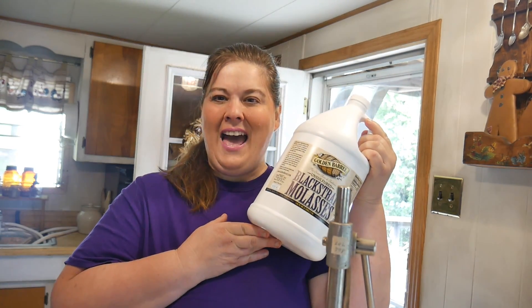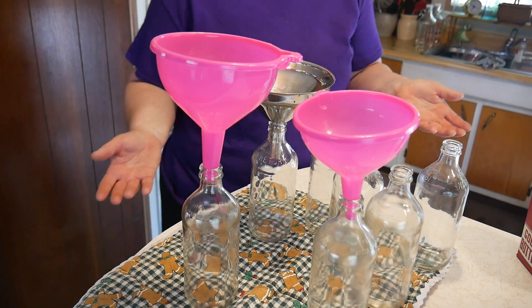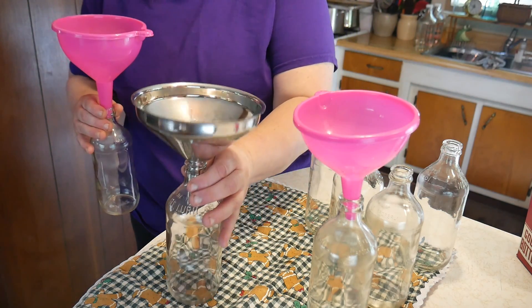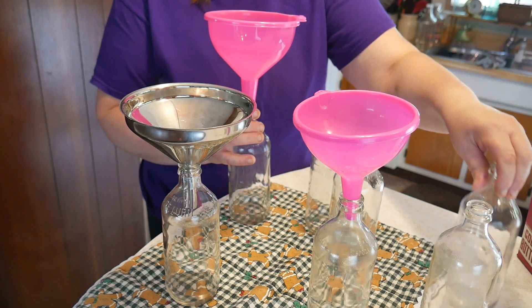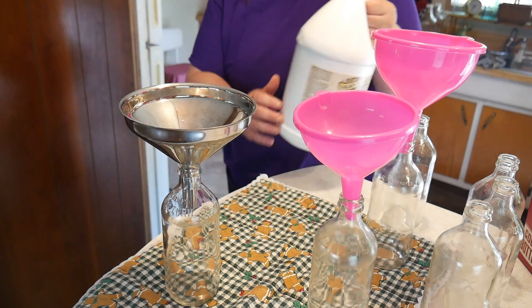As you know I like having a full pantry — a prepper's pantry — so I try to think outside the box. Many of you are inspired by all the different things I do, from canning lemon juice to canning shortening to bottling molasses. I didn't realize that molasses has a shelf life — I had a bottle and it fermented. But when you bottle and cap them, it can last just about indefinitely. We're going to have three bottles going at one time.